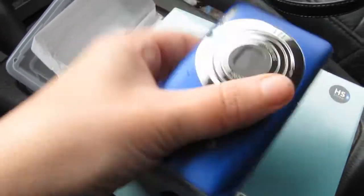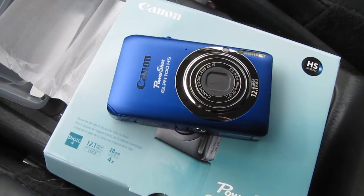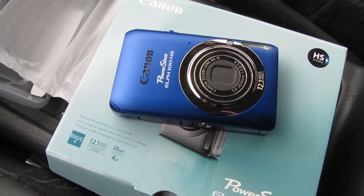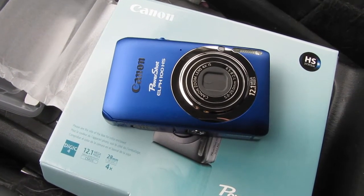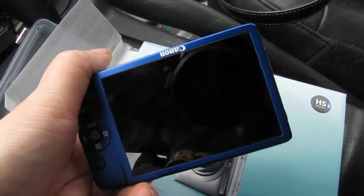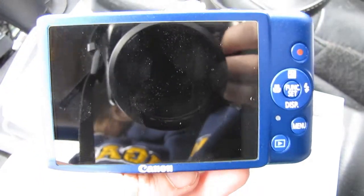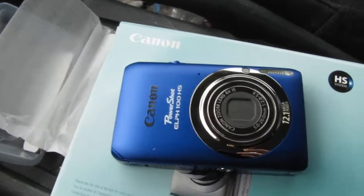Look at how tiny it is — it actually fits in my hand, which is saying a lot because I have really small hands. Some girls like shoes, some girls like jewelry. I like cameras and computers and video games and dogs. I have an addiction to electronics. Isn't it cute? I'm so excited to take it home and start using it. The screen is huge! You can see the reflection of the giant camera I have.